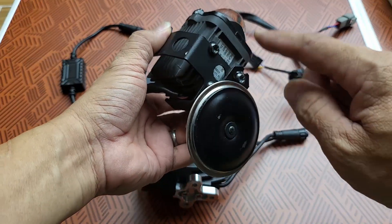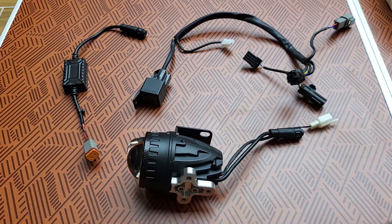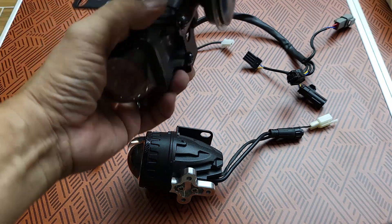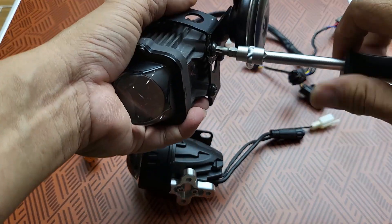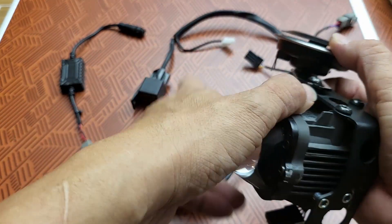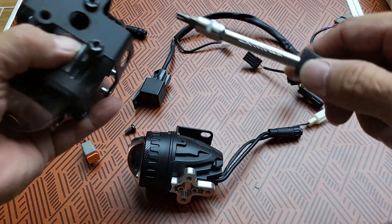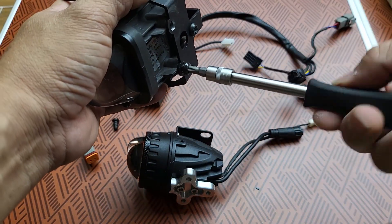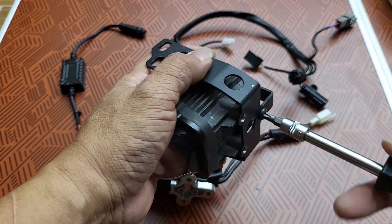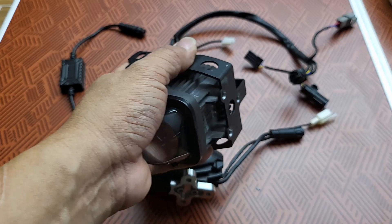First, we remove the three bolts here. In the case of whoever bought the kit together with the projector, this will be pre-mounted — which means you do not have to take out your stock projector from the original headlight. But I have a customer who made an accident and broke his projector, so he is one of the guys who is actually buying a complete set.